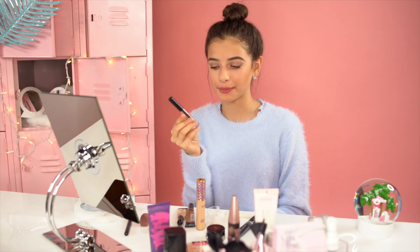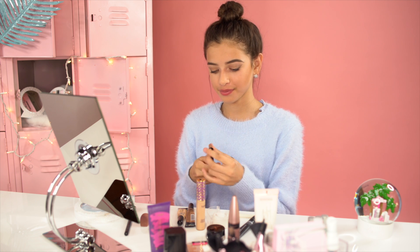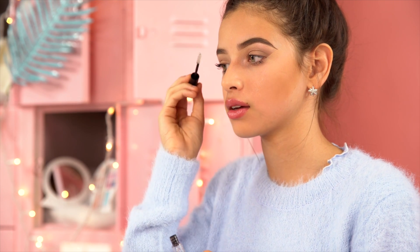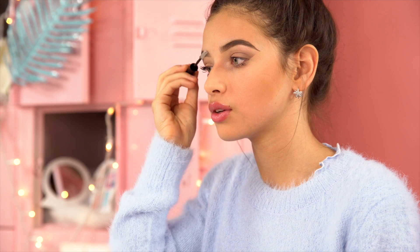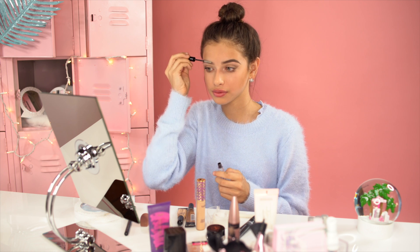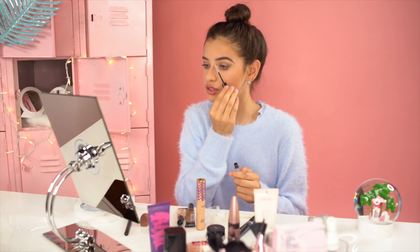Now we're going to be setting our brows, and I'm going to use another sneak peek of Petite and Pretty's new launch coming out next summer. You're going to follow the direction your brow hair grows and strike the spoolie in that motion. This will keep your brows in place so the hairs won't go everywhere.